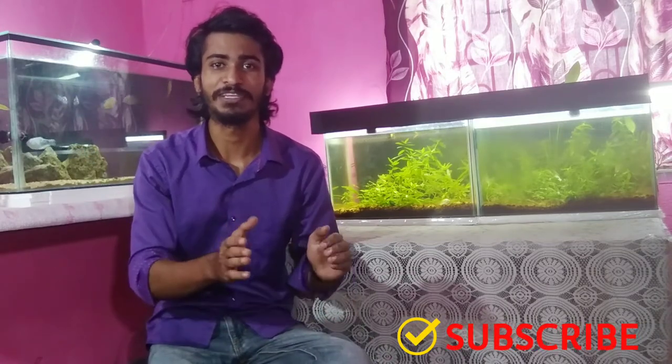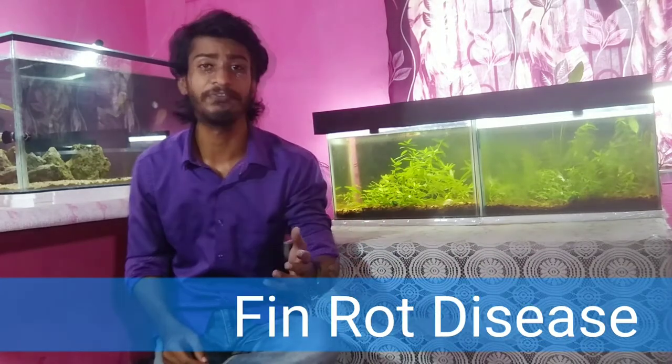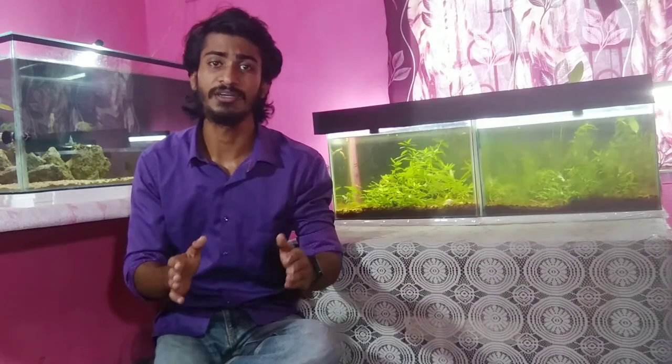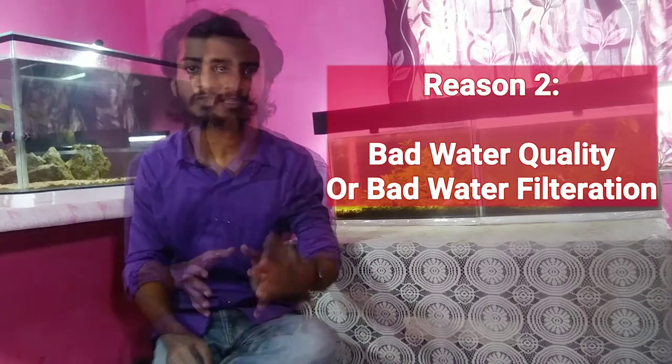Let's start today's video. Before talking about the disease, white spot, black spot, fungus, and fin rot are very important diseases. These occur when the temperature of your water is very low. If your tank water quality is very bad, you can also get white spot or fin rot.